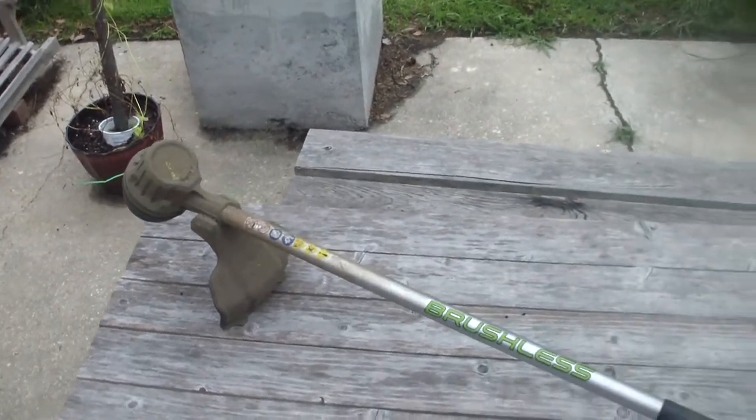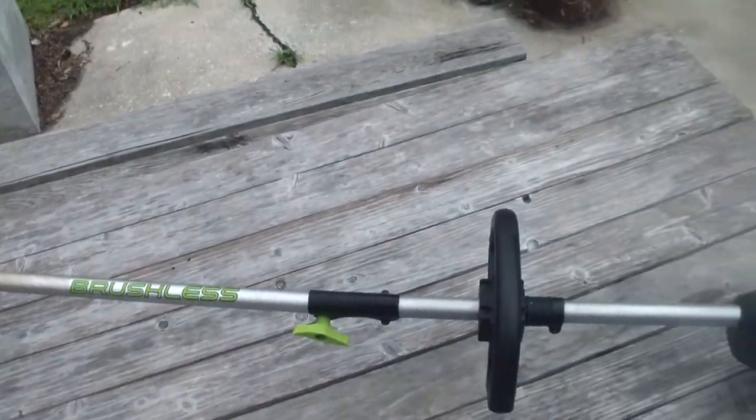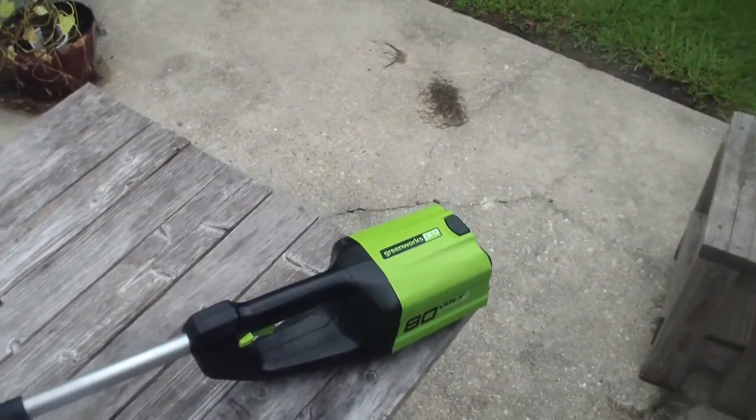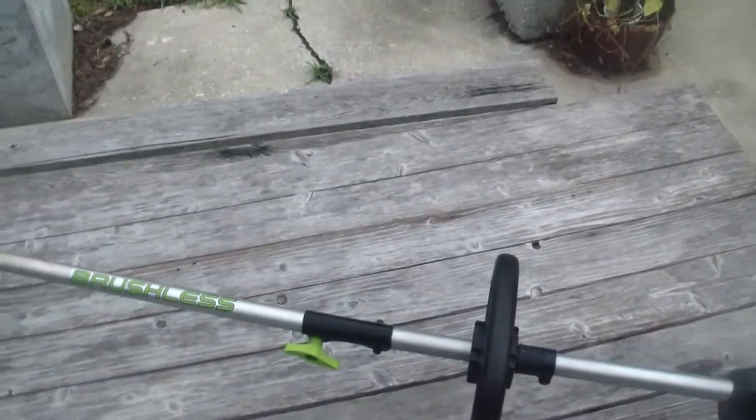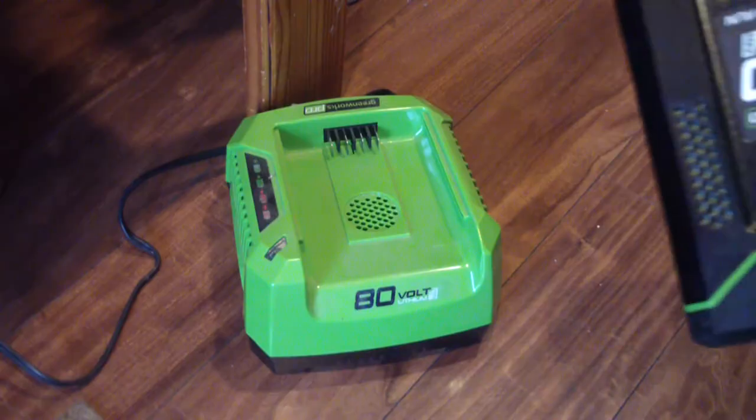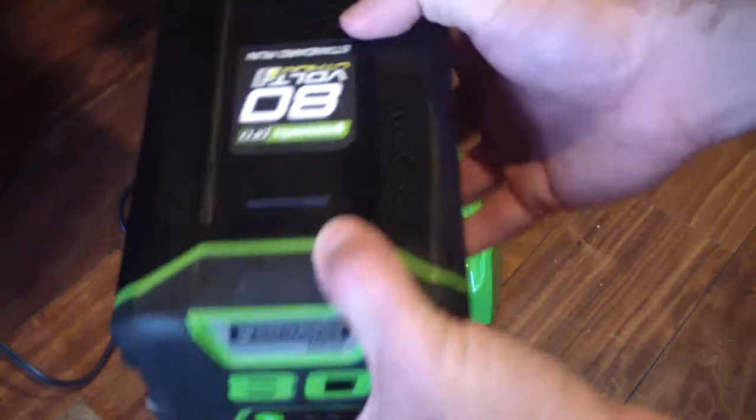This bad boy, big beast, baddie with a fatty, is my Greenworks Pro 80 Volt String Trimmer. Brushless — good, because I hate brushes. It has this big honkin' battery.